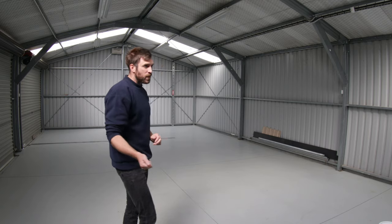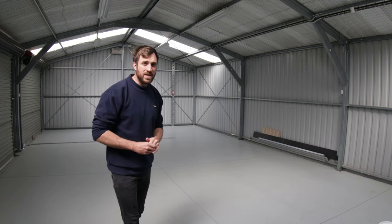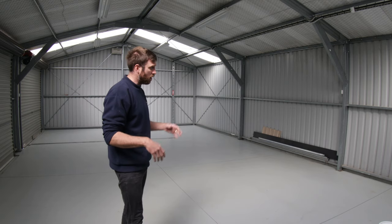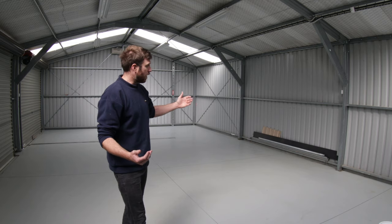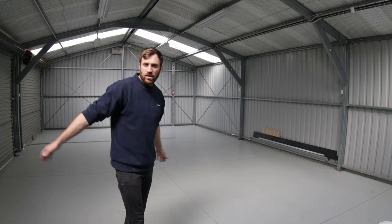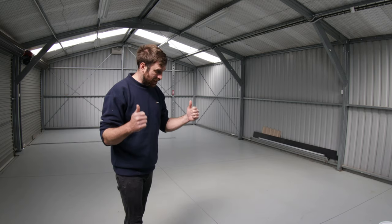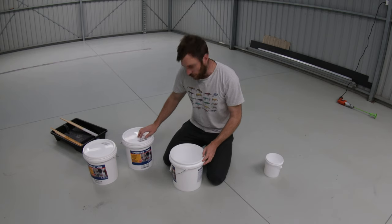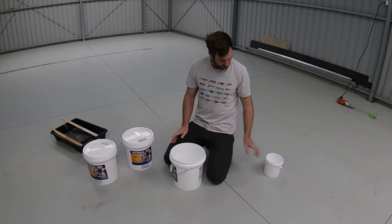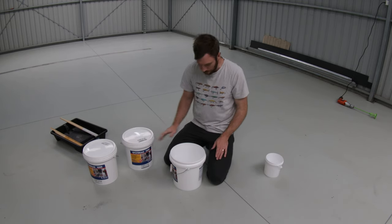If you remember yesterday, it was about 8 degrees outside, and in here it wasn't much over 10 degrees. It was very cold, very humid because of all the rain, and a lot of air was ingressing in through under the doors. But we're a lot warmer today so we're going to start getting this EpoTread down. We need to get our EpoTread mixed — it's actually quite viscous, and you're supposed to mix it 50-50: 50% Part A, 50% Part B.